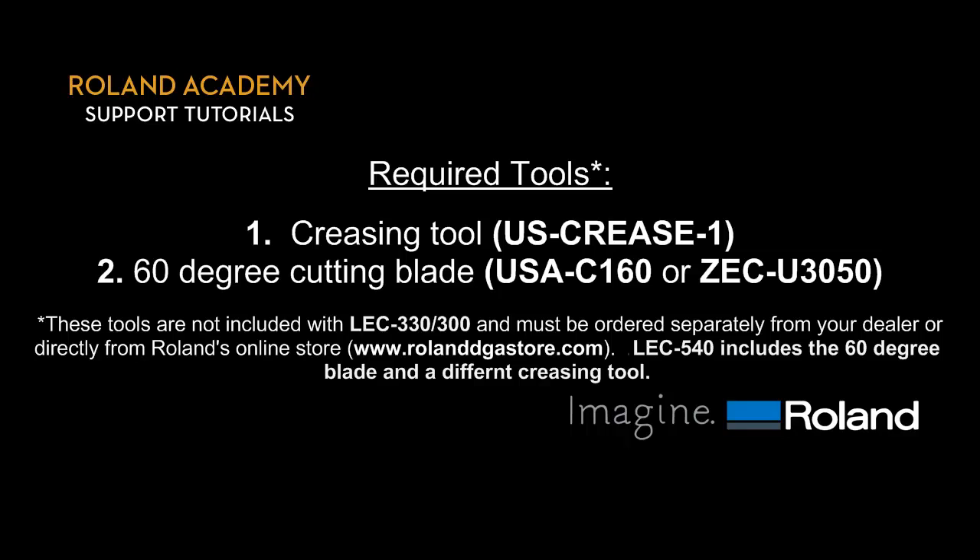Required tools. The following tools will be required for creasing and die cutting: a creasing tool and a 60 degree cutting blade. Please note these tools are not included with the LEC 330 or 300 and must be ordered separately from your dealer or directly from Roland's online store, www.rolanddgastore.com.